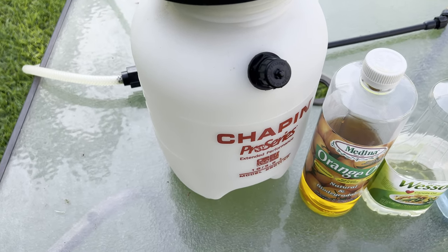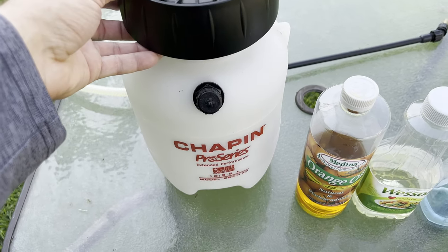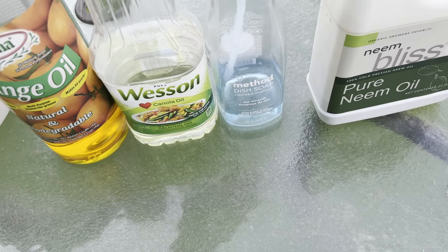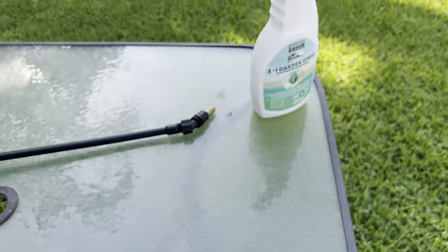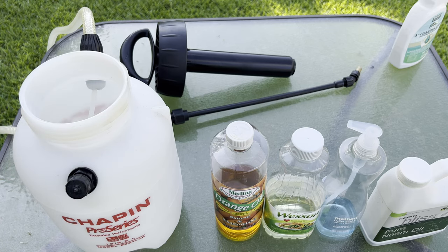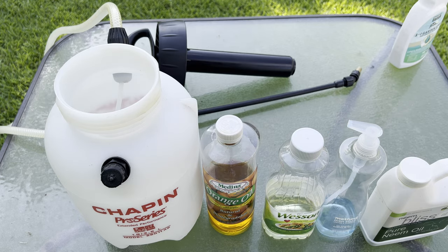I start with a gallon to gallon-and-a-half spray bottle, which you can get at Tractor Supply or somewhere similar. You'll need some orange oil, some vegetable oil, some dish soap, and sometimes I'll add neem oil. You can buy it pre-made, but it's much more expensive — it's more economical to make your own, especially if you're going to be doing it for a while. The exact amounts I'll put in the description below, but today I'm doing a gallon and a half, starting with about 20 milliliters of orange oil.